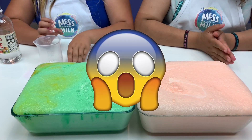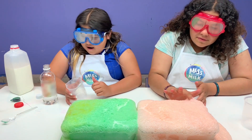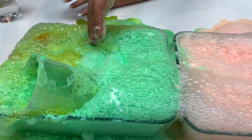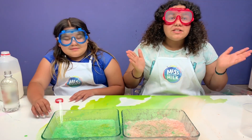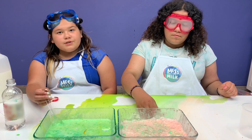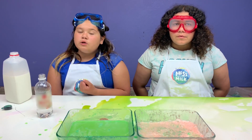Oh wow! What does it feel like? It feels like nothing - look, my colors kind of mixed but you can see hers. Wow, this is so cool! I have more vinegar. We should try it bigger by adding more stuff to it. Look at this guys, it's so cool - milk in the background!